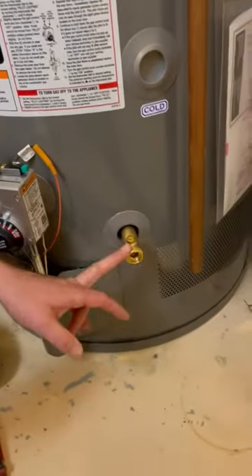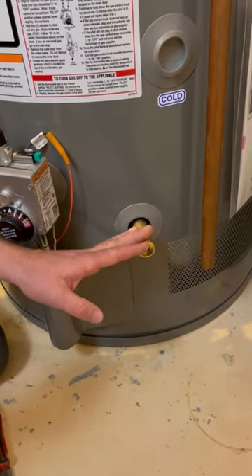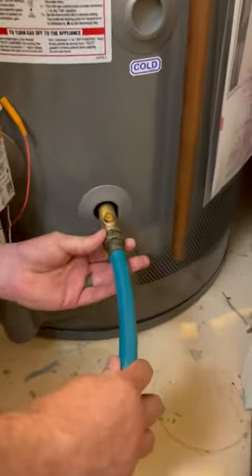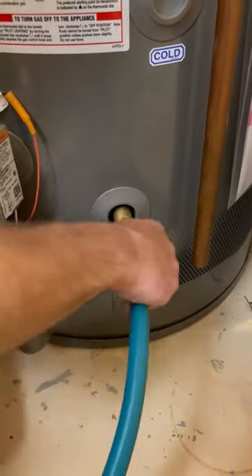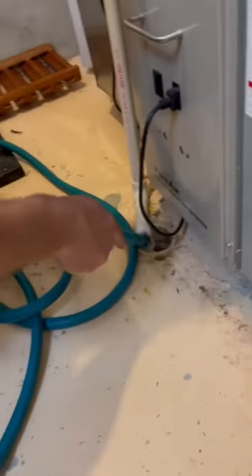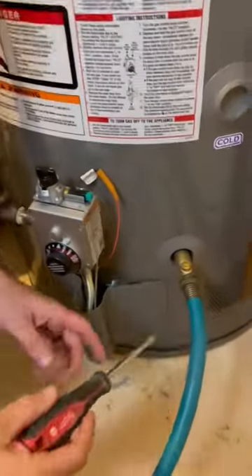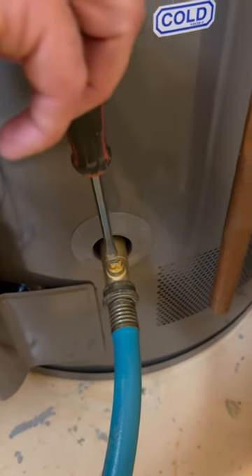At the bottom of the water heater this is a brass drain, which is nice. Sometimes they're plastic, and if they are you just want to be really careful when turning them on and off. So we're going to go ahead and hook our hose to it — just any old garden hose. Just snug it up with your hands, good enough. Then make sure you put the end of the hose to a drain or outside. Here conveniently we have a floor drain right here, which is great. We're going to drain it into there. So we're going to turn it on — this is a slotted one, so you have to have a flathead screwdriver to turn it on.